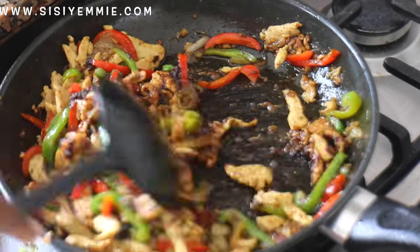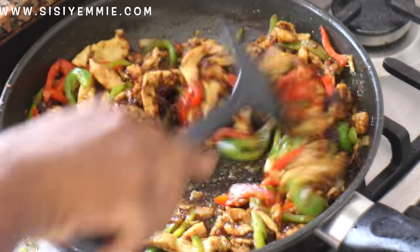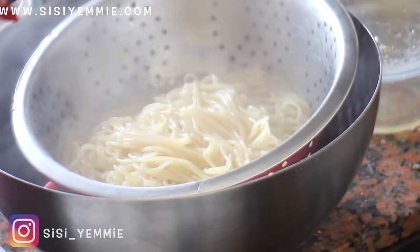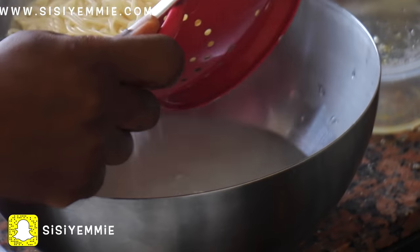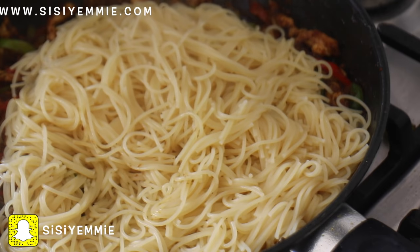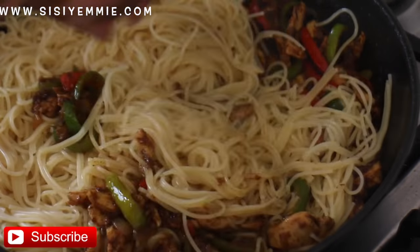But we're making stir-fry spaghetti, so let's stick to the plan! Now we're going to join our spaghetti. It's important that you cook the spaghetti while your stir-fry is cooking — you don't want to keep the spaghetti aside because when it congeals, it's never nice. It's best when it's just fresh out of the fire, and then you stir-fry everything together.